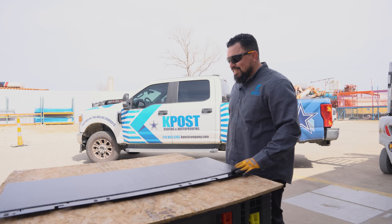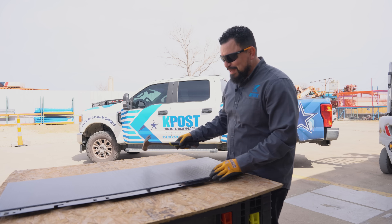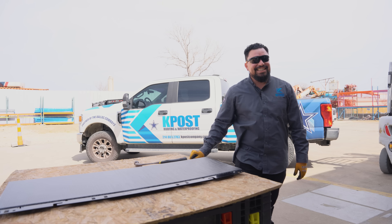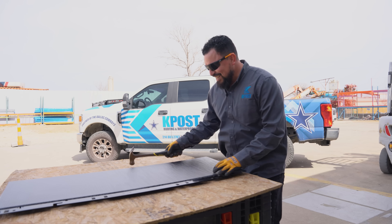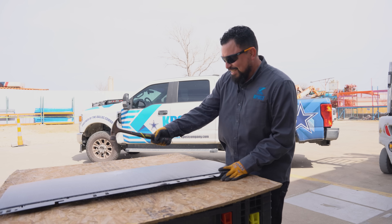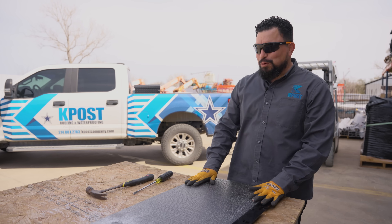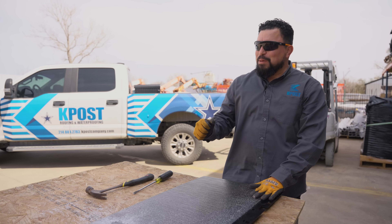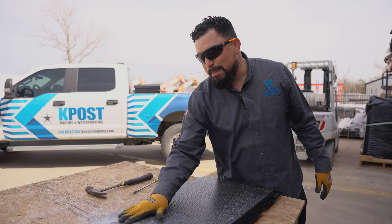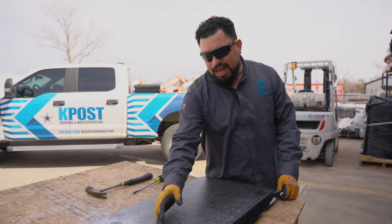Now we're going to see the inside of this solar roof tile. Don't try this at home. We have busted this solar roof and it took some pretty good hits from this hammer to bust it. I was very impressed that I really had to hit it hard for this glass to break.